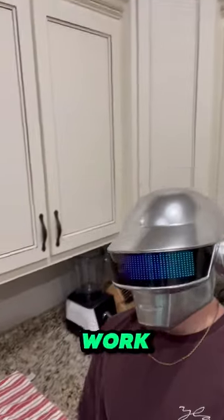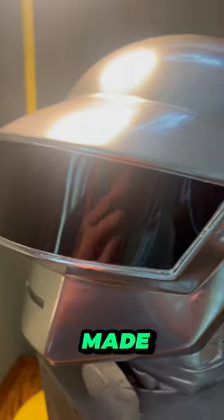Even though this helmet took a lot of work, overall, I've gotta say, this is one of the coolest helmets I've made so far.